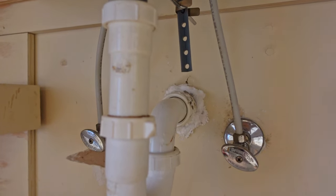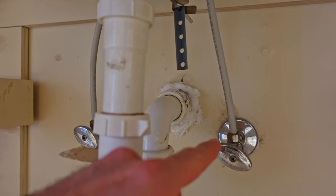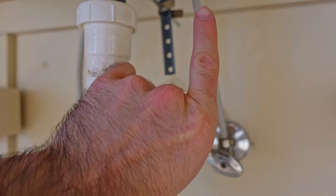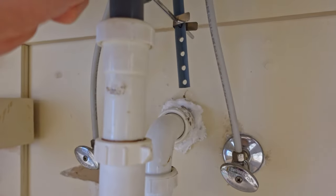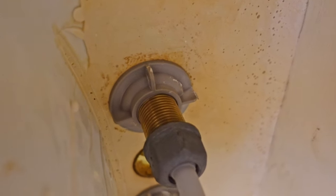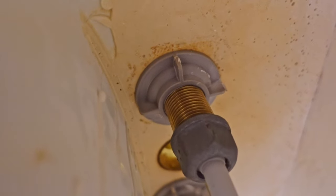At this point there are basically three things that need to happen and they can happen in whichever order you like. At some point you're going to have to detach the water lines, either from here or from up where it's connected to the sink. We also need to remove this mechanism that controls the drain plug — when you pull up on the handle to plug the drain, that's where it's mechanically controlling it. And then lastly you need to undo the nuts that hold the sink faucet to the sink itself.